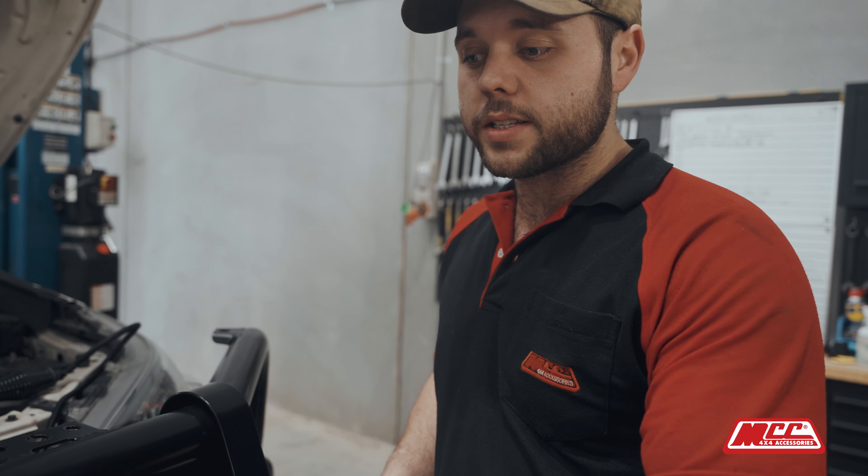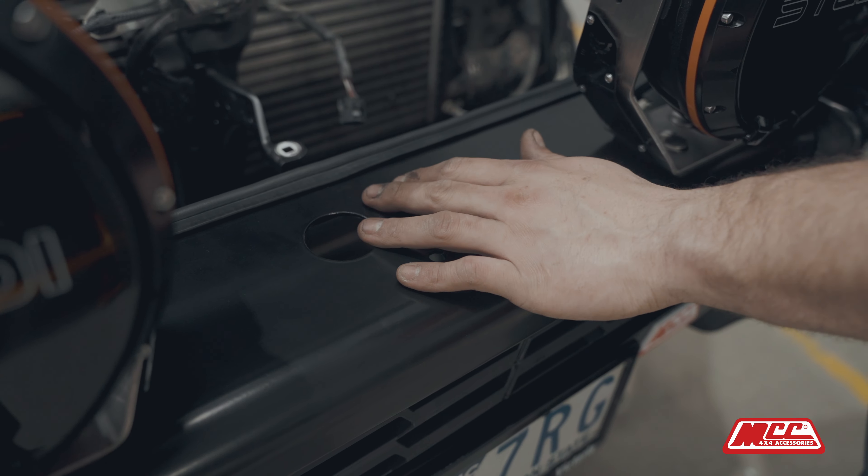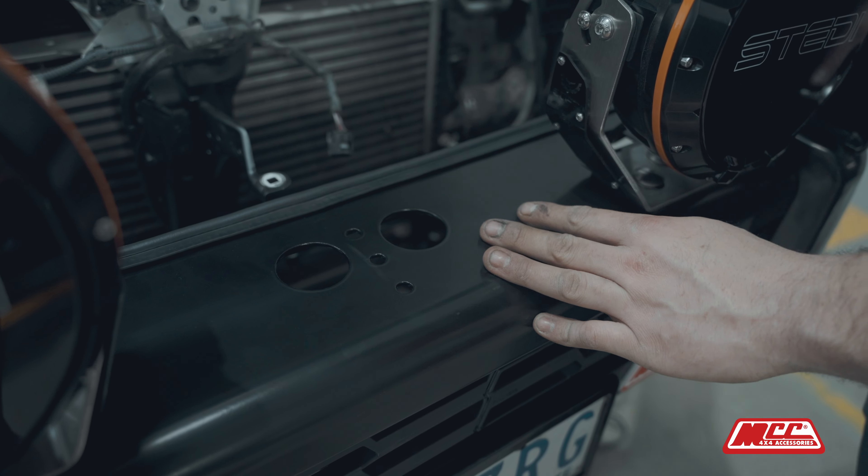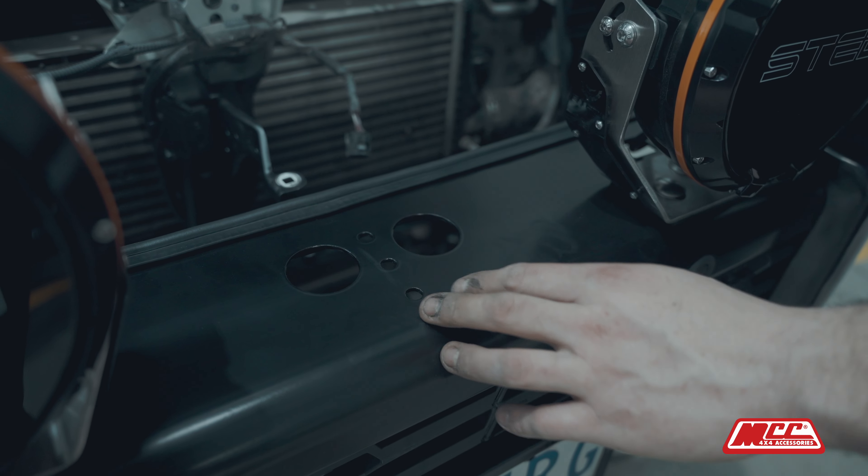Our MCC bull bars have pre-drilled holes for steady driving lights. They come standard across all of our bars — it's already pre-drilled, you don't need to drill your own. So there's no worrying about drilling holes through the bar and compromising the powder coat.